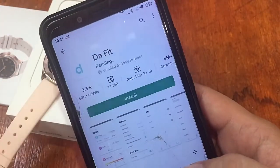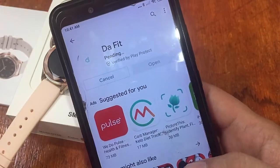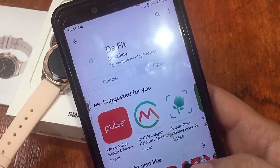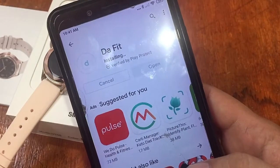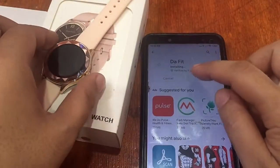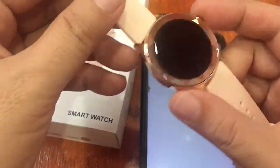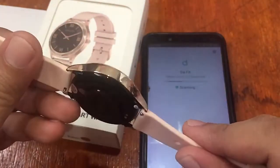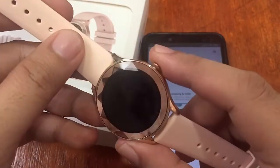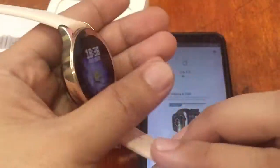Installing the app — it should be a fast install due to the very small 10.58 MB size. As expected, it downloaded quickly and we're waiting for the installation to complete. While waiting, let's take another look at the DT86 smartwatch — beautiful, elegant design, perfectly suited for women.